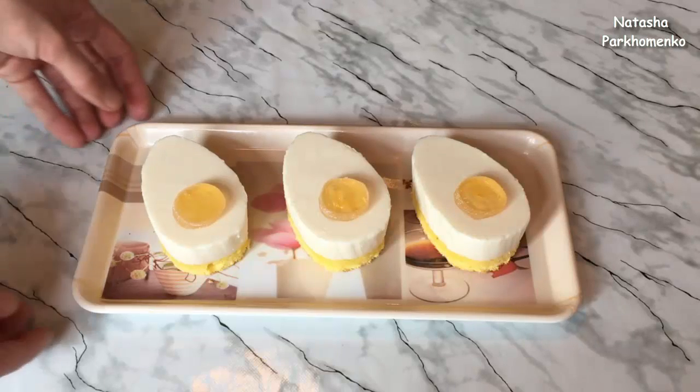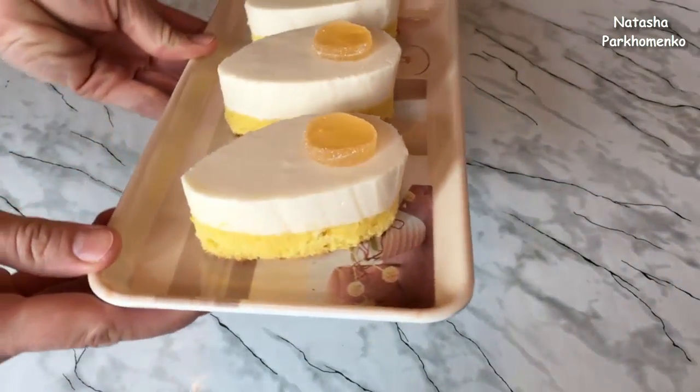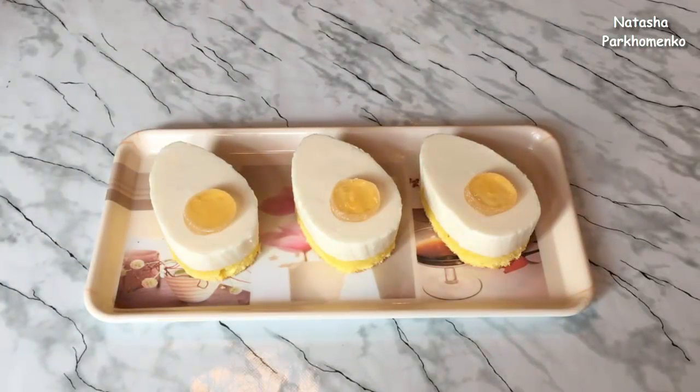Пироженки получились чудесными, изумительно вкусными, очень нежными, красивыми, необычными и оригинальными в оформлении. Из указанных ингредиентов получилось 7 штучек. Такой десерт понравится и взрослым, и детям. Приготовьте его на праздничный стол — я уверена, ваши гости будут очень удивлены. Надеюсь, вам понравился этот рецепт, и вы его обязательно приготовите. С вами была Наташа Пархоменко. Смотрите мой канал, подписывайтесь, ставьте лайки. Я буду радовать вас новыми вкусными рецептами и полезными советами. Приятного аппетита! До новых встреч!